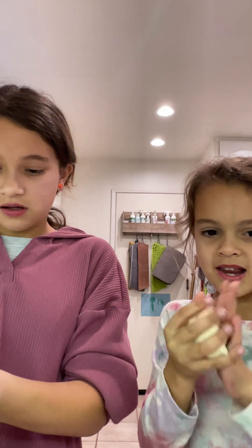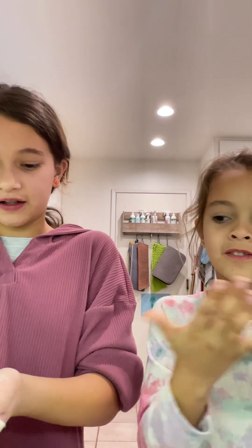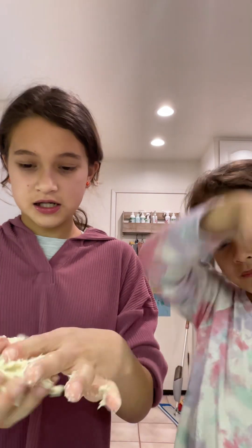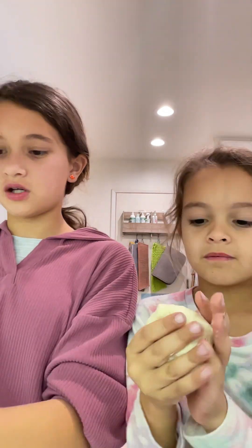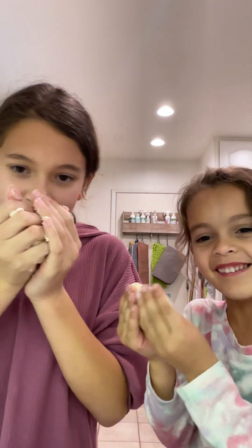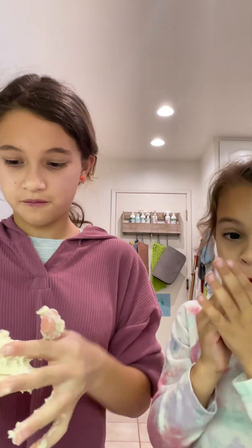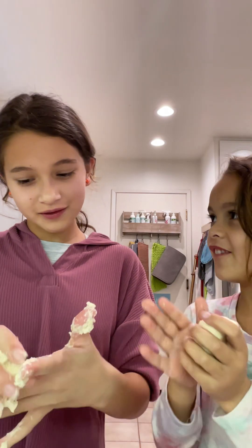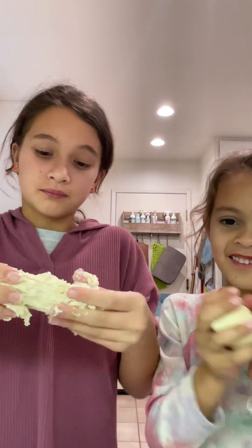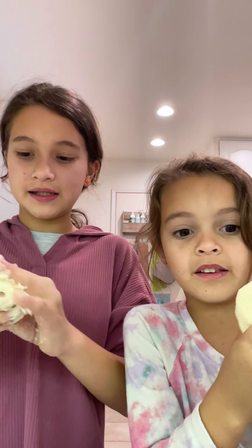With dough you have to be very careful, or else it's different than clay. Your hands get really messy. Dough is always going to be like this — don't worry. Dough really smells good. It smells like... wet dog.